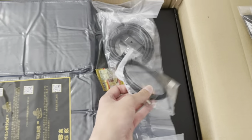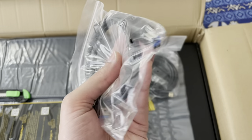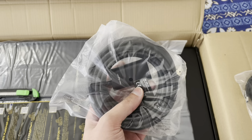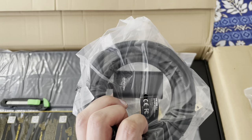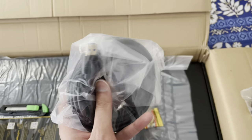Then we also have what looks like a USB cable — looks like it's supposed to power up something, we'll get to that later. And here we have what looks like a USB 3.0 active extension cable. So that's a nice inclusion.